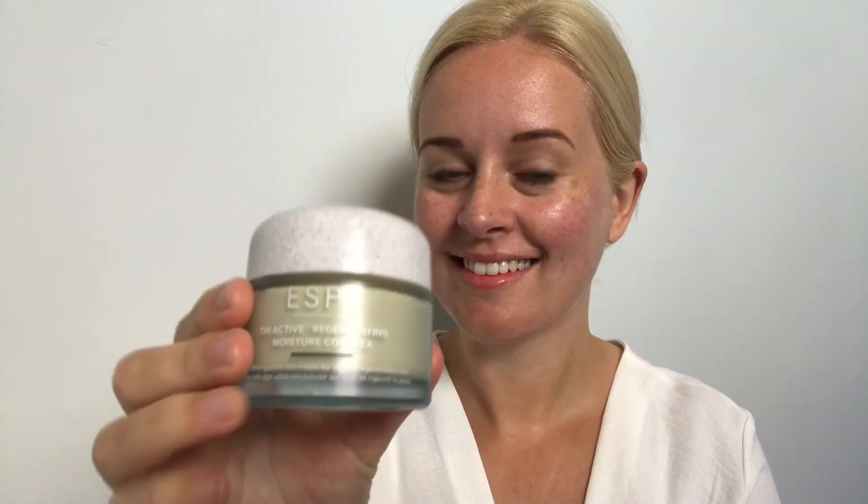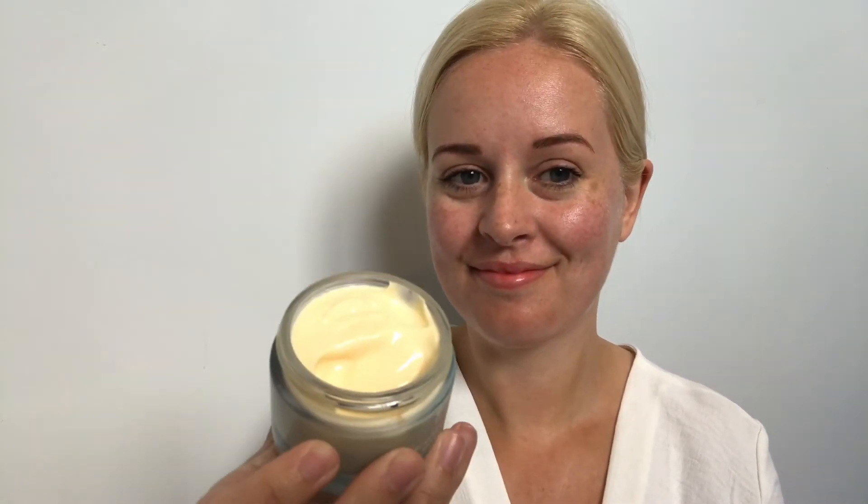The last product in our routine is a moisturizer. I'm going to be using the Regenerating Moisture Complex — this is a rich age-defying moisturizer that's particularly good for anyone concerned with the signs of aging and has a drier skin type. Apply a small amount all over the face, the neck and the décolleté to finish off our skincare routine.